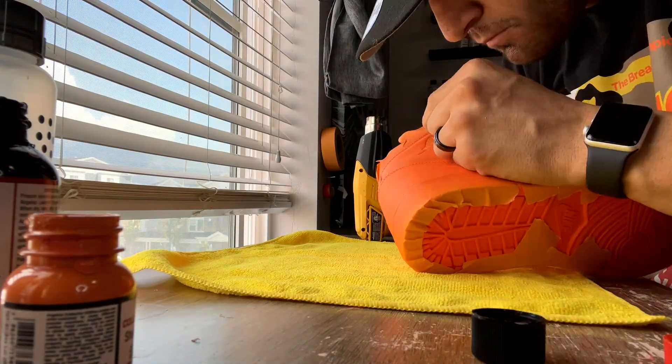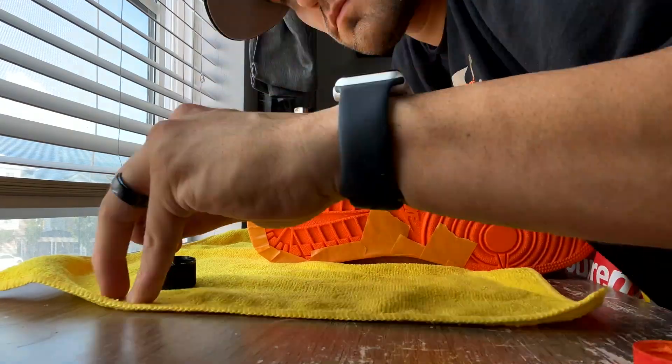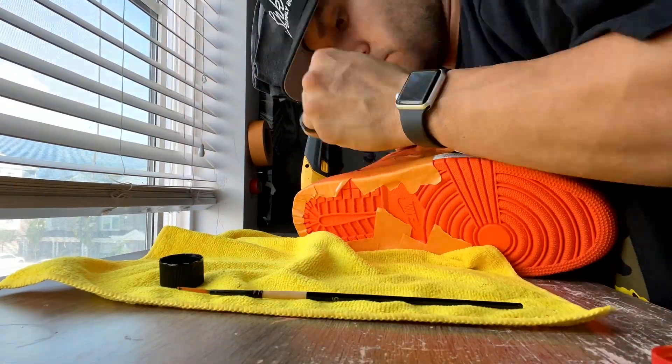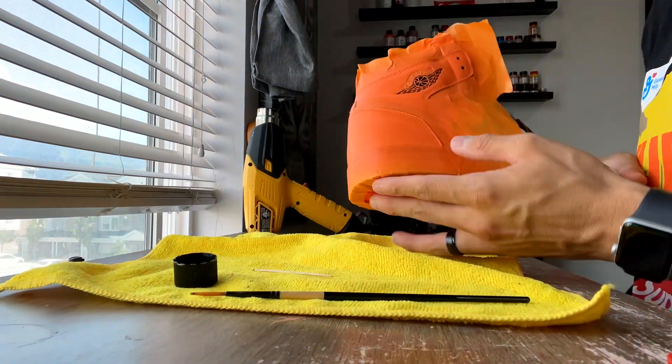This Wings logo took me a solid hour of just doing it by hand. I'm still going to go in there and touch up little areas before I lay over the matte finisher, but this is the final product. If I had a stencil, it would have made this process a lot easier — but sometimes you got to do what you got to do.